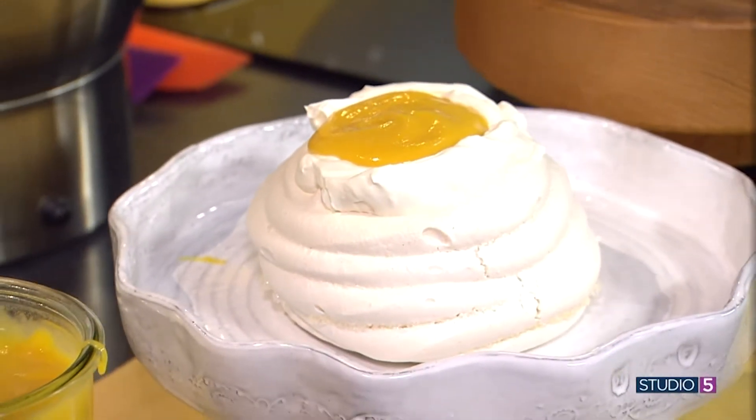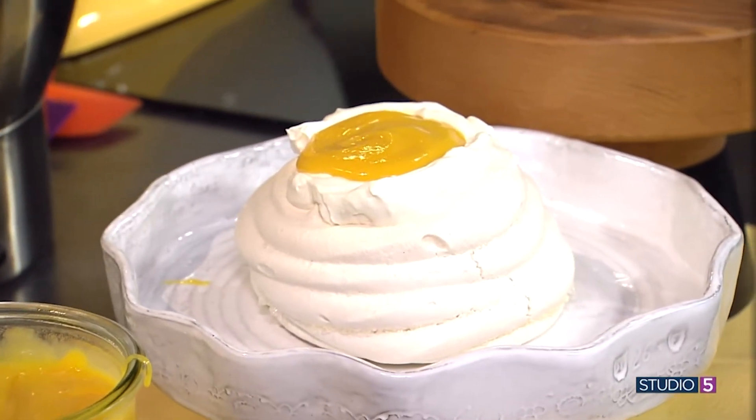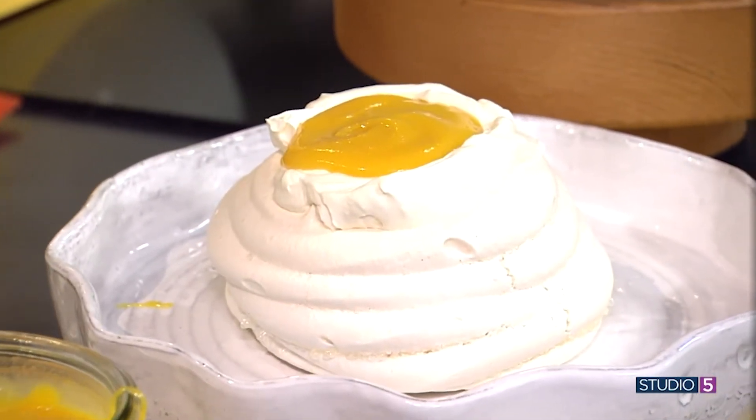Passion fruit curd is the new go-to topping for pavlova. It's tart and sour with fluffy marshmallow-like meringue.